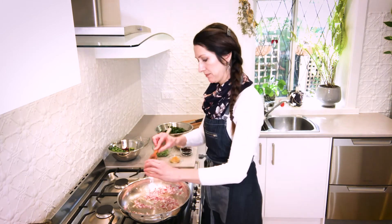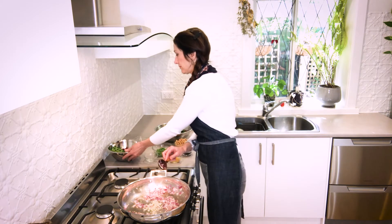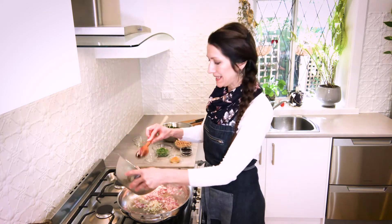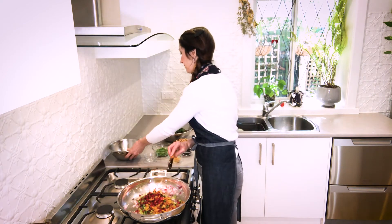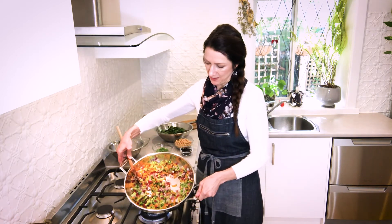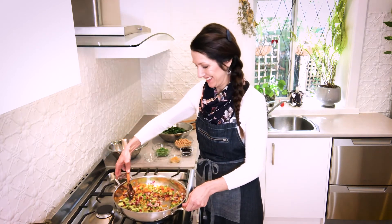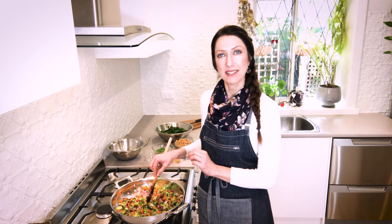Then add the garlic and the rainbow chard stems. Look at that amazing colour — doesn't that look gorgeous? We want to cook this down, stirring occasionally and adding a little bit more water as we need it, until the stems are really nice and soft.